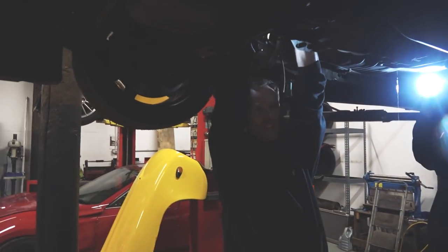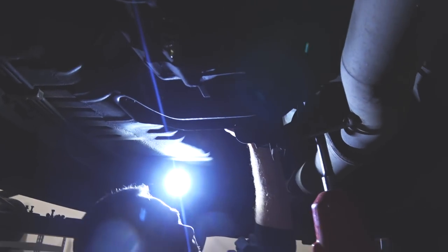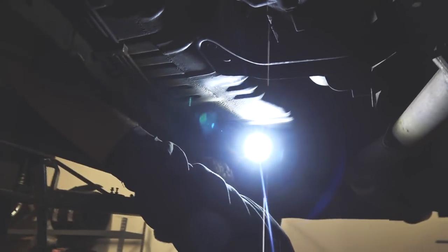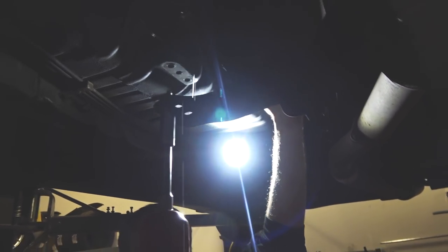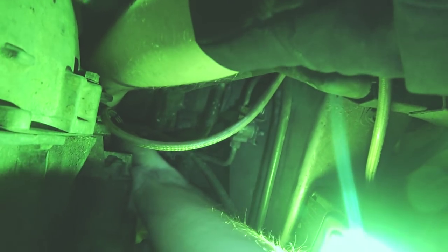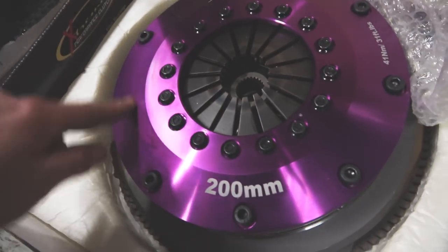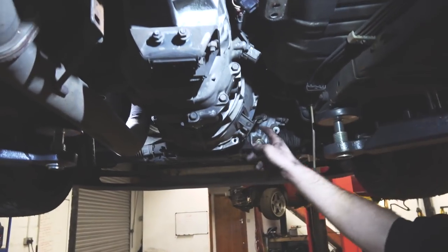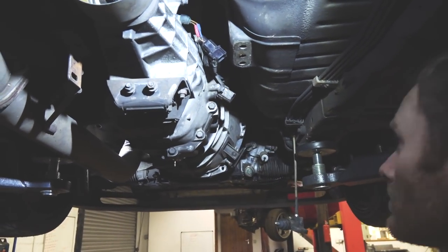Didn't you also do the alignment? Yeah, it's also had the four wheel alignment done. Scouse is just going to undo the gearbox bracket. Now Scouse has just dropped the gearbox a little bit, which gives him, hopefully, a little bit more access to reach the starter motor, which you guys can probably just see up there. The starter motor is out. The gearbox has been dropped a little bit to give us access for that. Started undoing the bellhousing bolts, just got to do the top two, and then we are good to come out.